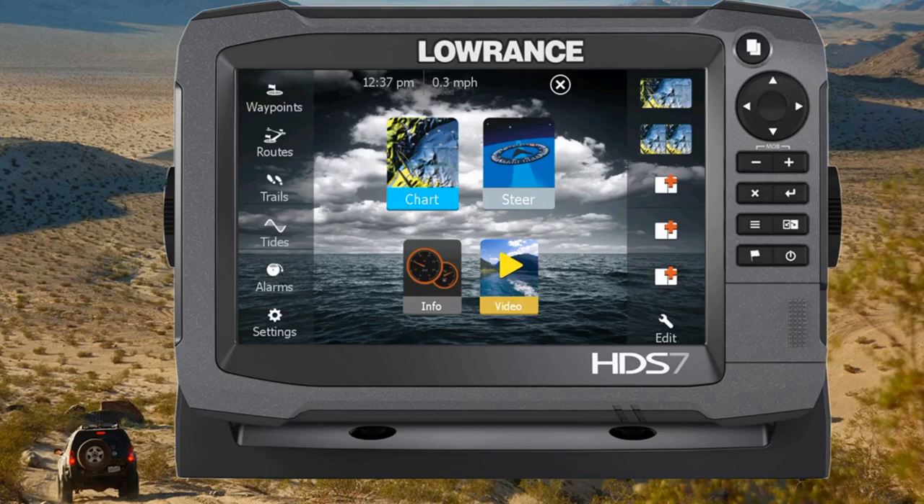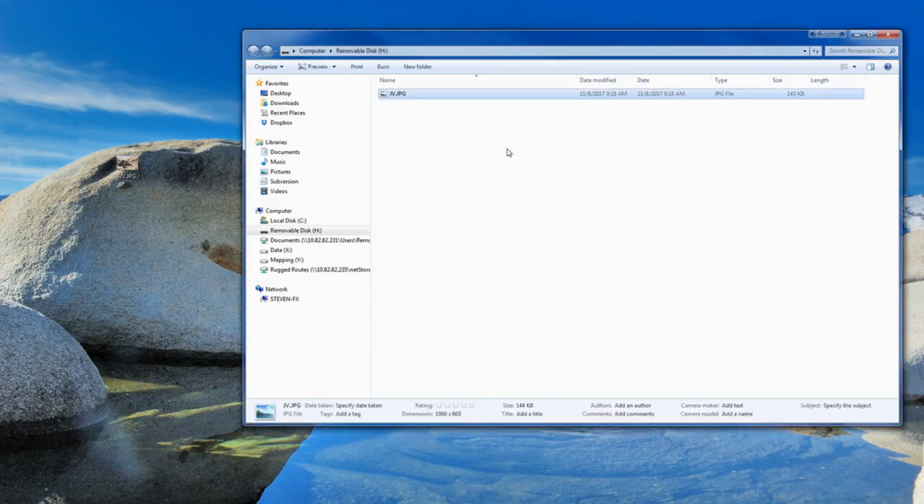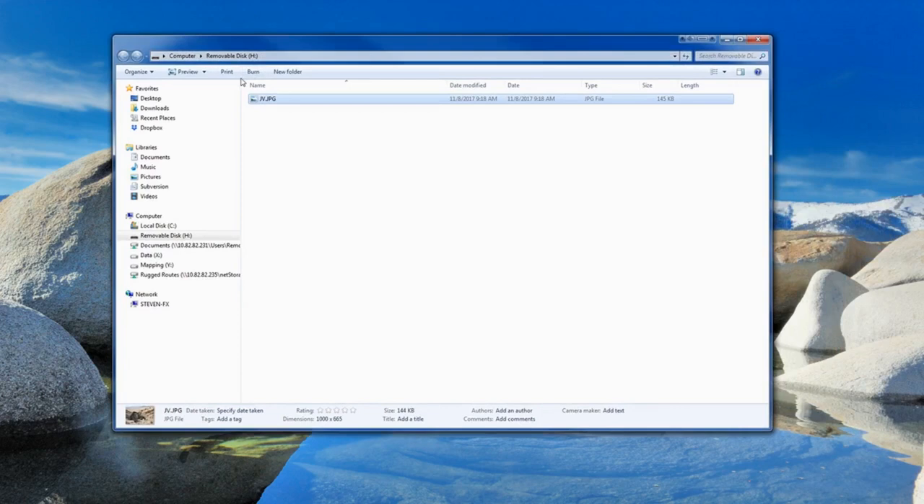We're going to go ahead and switch over to my desktop here. You'll see that I have an SD card plugged into my computer, and I'm just going to take this picture that I have on my desktop and put it on the SD card. Once I've got that on the SD card, I'll go ahead and put that SD card into the GPS unit.